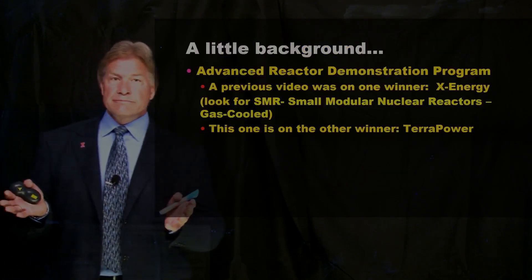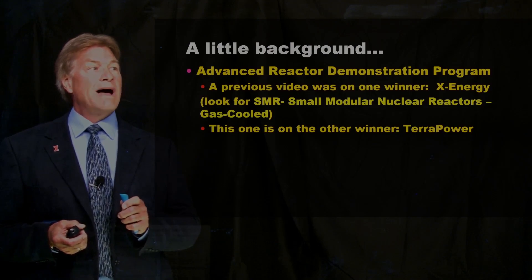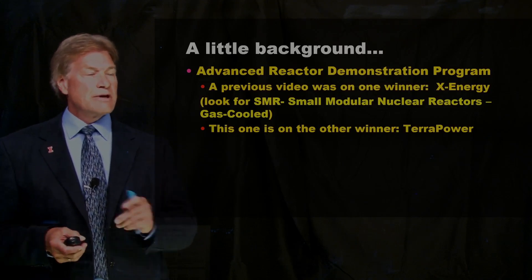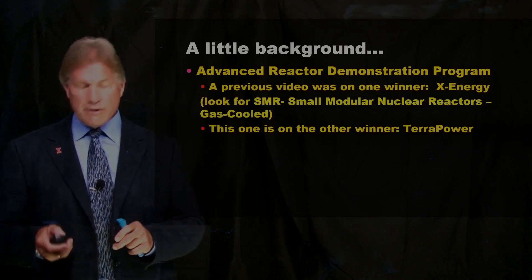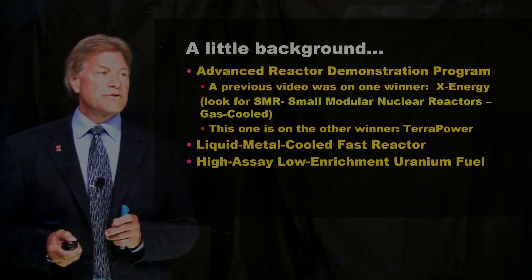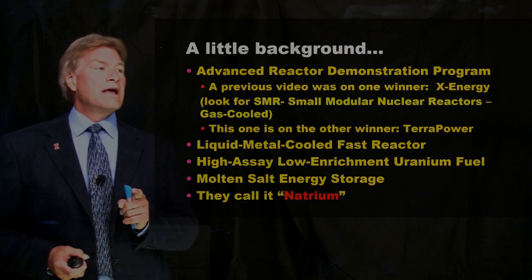A little background. A couple months ago I talked about another type of reactor. You can see my video on small modular nuclear reactors, gas cooled. It was one of the winners of a large competition for advanced reactor demonstration programs by the Department of Energy. The other winner is from the company TerraPower, and it is a liquid metal cooled fast reactor with high assay, low enrichment uranium fuel with molten salt energy storage. A lot to unpack, but we're going to do it. And they call it Natrium.